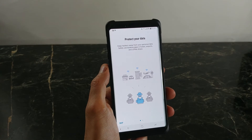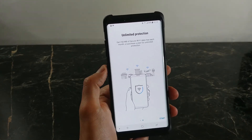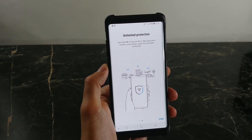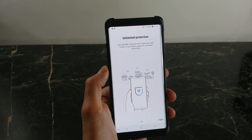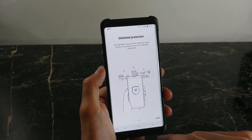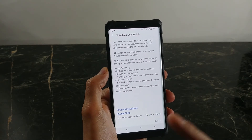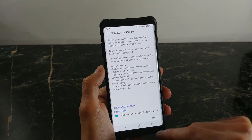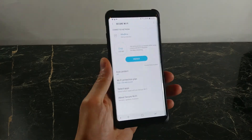For the free model you'll get 250 megabytes of secure Wi-Fi data each month, or you can purchase unlimited data. We'll see how much the pricing plan is as we click Start. Here are the terms and conditions — you can pause the video and read that for yourself. I'm going to click OK and accept.